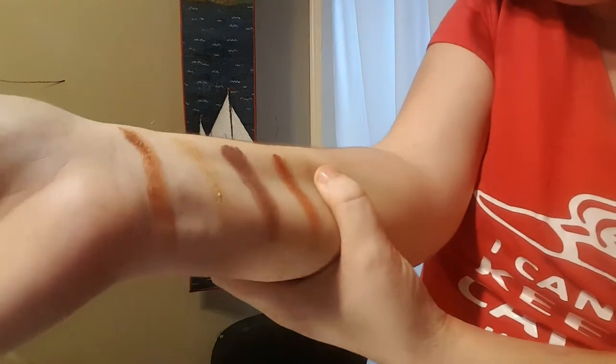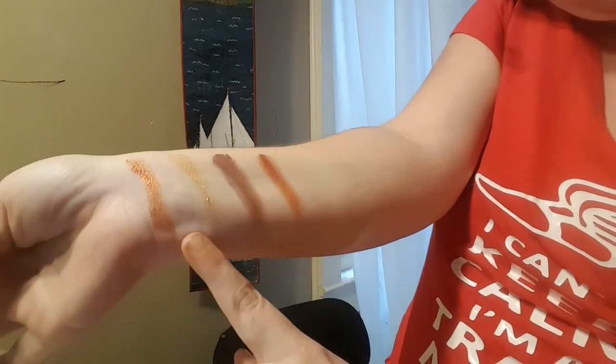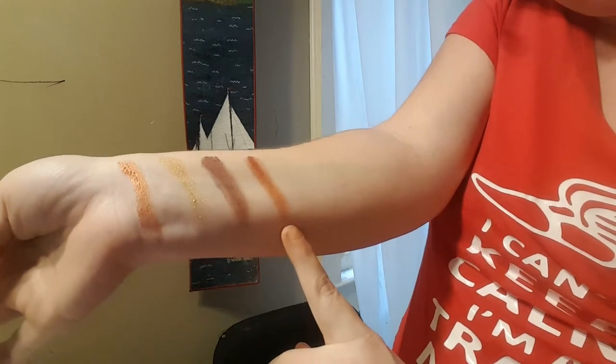Switching arms. Going in with the last row and you get Divine, Cunning, Wisdom, and Prize. There they are - Divine, Cunning, Wisdom, and Prize. Those are those shades right there.